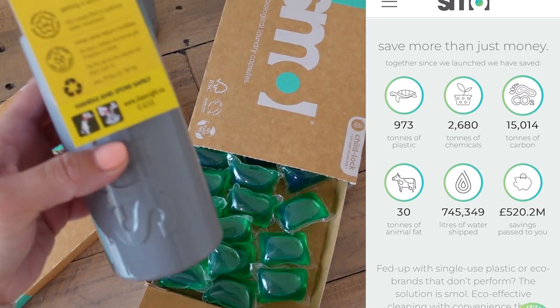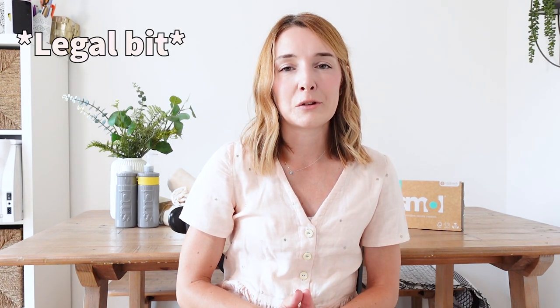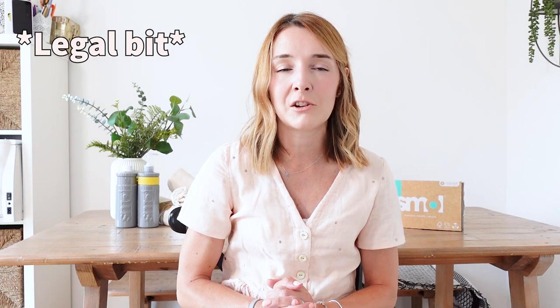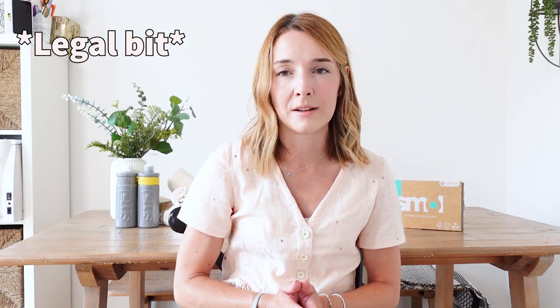They do this by cutting down on plastic and chemicals, creating products that are super concentrated, vegan friendly, and guarantee a superb cleaning performance. Smol have kindly sent me a couple of boxes of their laundry tablets and two bottles of their fabric softener to try. I do need to let you know that all of the products I'm reviewing today have been sent by Smol free of charge, but all of the opinions I'm sharing are my own, and I would never recommend something I wasn't fully behind myself.